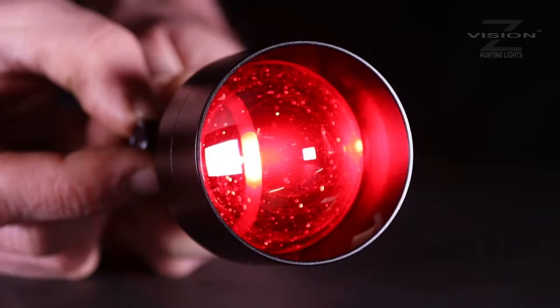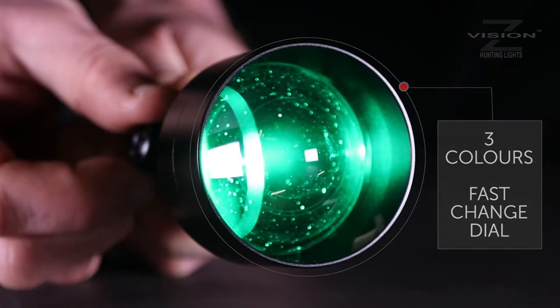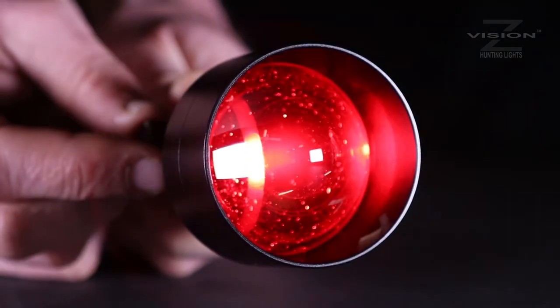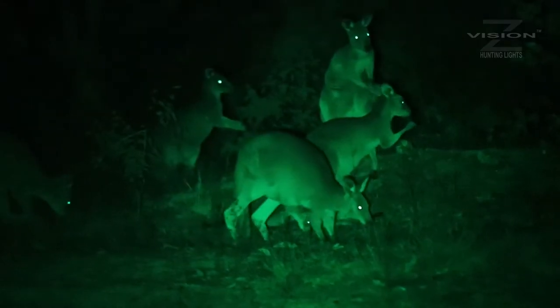Models like the JP303 come with three colours on a fast-change dial. Each click of the dial changes from red to white to green, with no change in what the torch is pointing at.